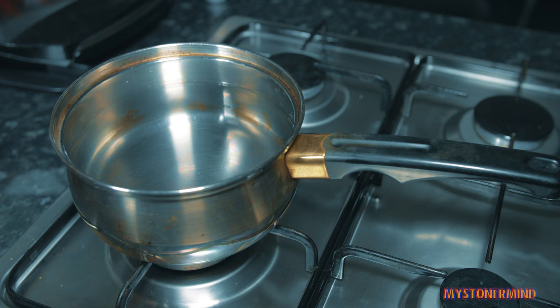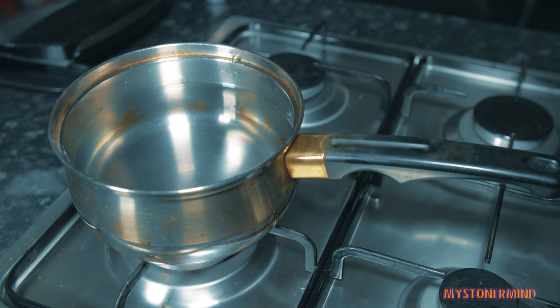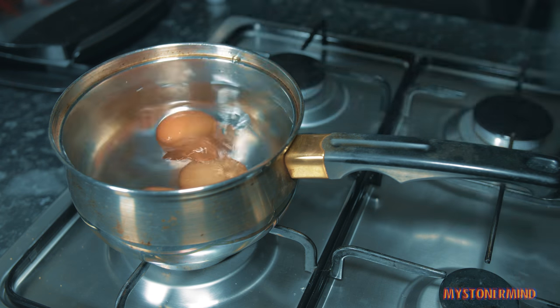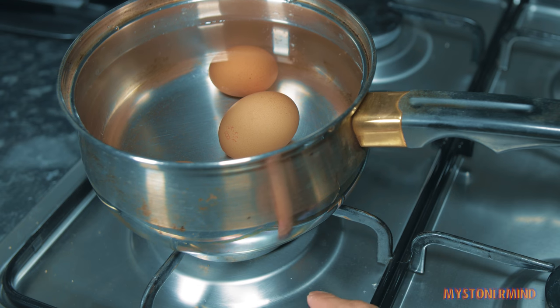The pan is now filled with water. If you can't see the water - there you go, there's water. So now what I'm going to do is I'm going to put the eggs into here, like a saw.